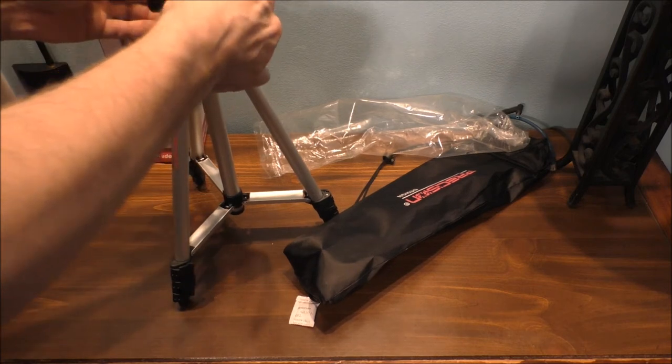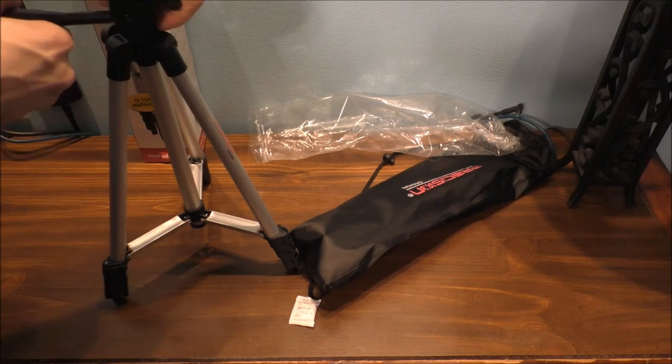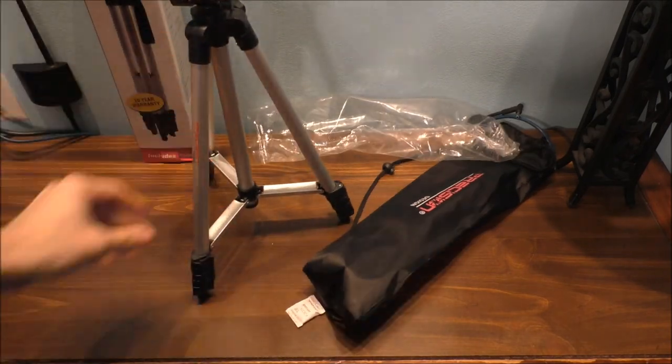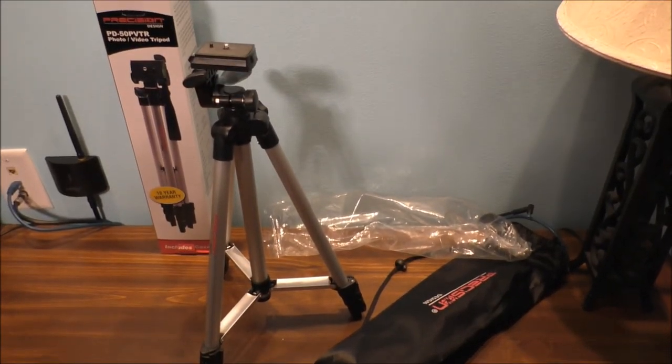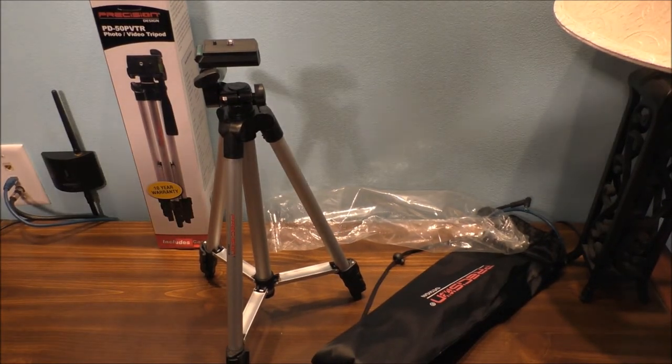May not be the best tripod, but you know what? It's kind of cute, I mean it's not a bad tripod — pretty nice.